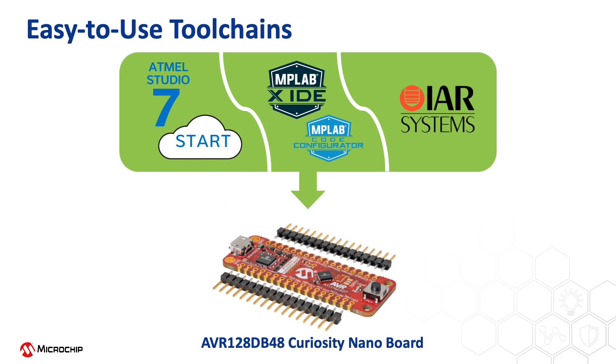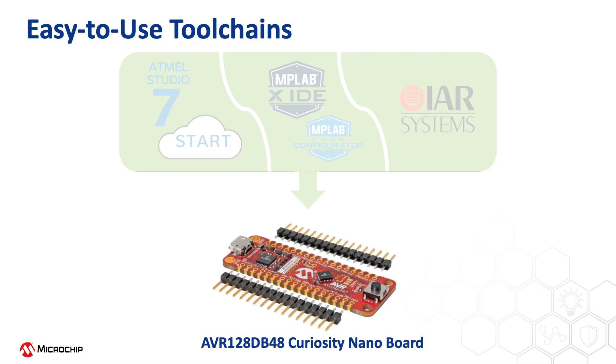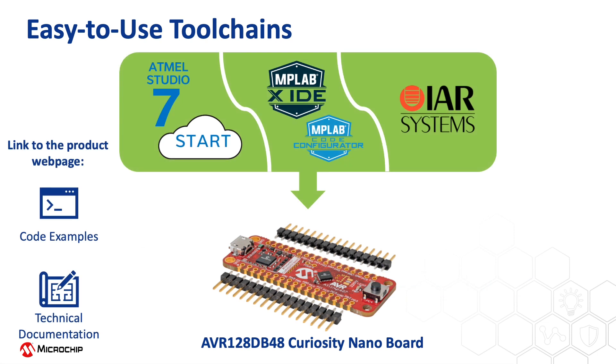The hardware and software development tools make the AVRDB extremely easy to prototype, so your design can go to market faster. The devices are supported with a variety of IDEs and graphical code configurators like MCC and Start. The AVR128DB48 Curiosity Nano Board has resources such as onboard programmer debugger, push button, LED, and access to all the pins of the AVRDB MCU. For more information on the AVRDB MCU family such as application notes and code examples, please go to the device family webpage in the video description, or hit the Buy Now link and start prototyping with the Curiosity Nano Board.